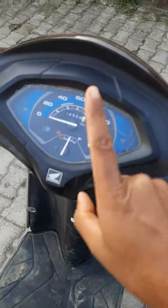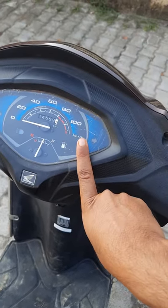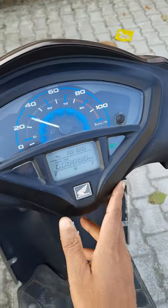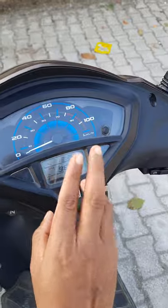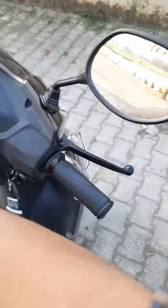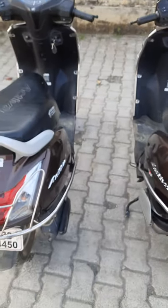The instrument cluster on this Activa 5G is analog, and the instrument cluster on this one is digital. So this one is the deluxe variant and this one is the standard variant. That is the main difference between these two scooters.